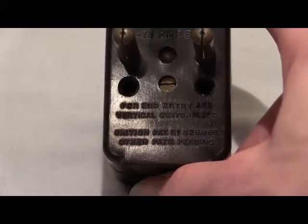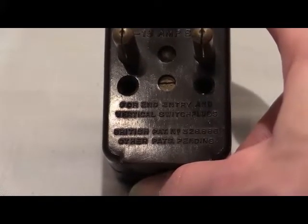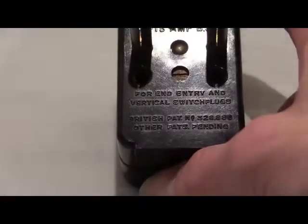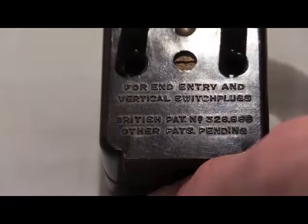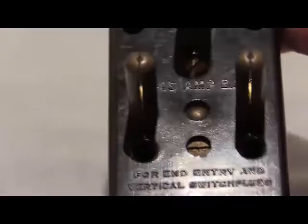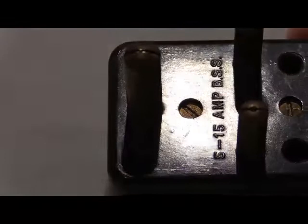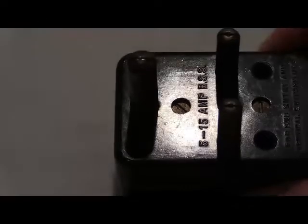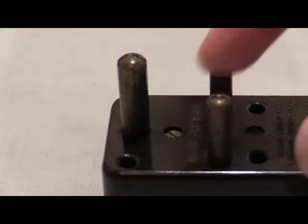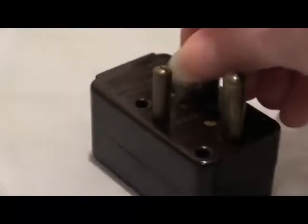It says 'for end entry and vertical switch plugs,' and then there are British patent numbers. At the top it says '15 amp BSS.' Turning it to the side, it reads '5 to 15 amp' — British Safety Standards. The pin configuration is 15 amp British Standard 546. Nothing around the side or top, but that information is on the front.